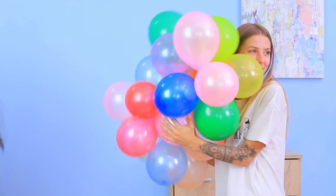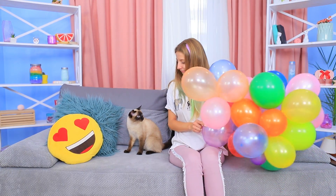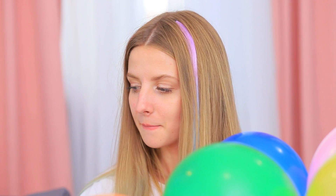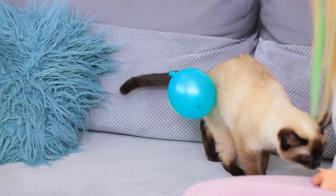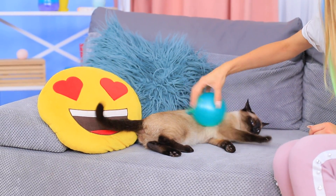Wow! Look at all these balloons, all charged up with static electricity! That's a great idea! Hi kitty! Want to play with a balloon? I know a secret — rub a balloon on a cat's fur and it will always stick with her! Physics is never wrong, kitty!